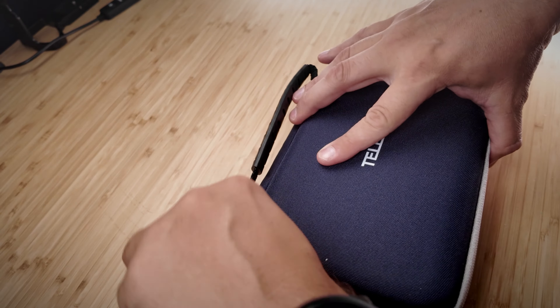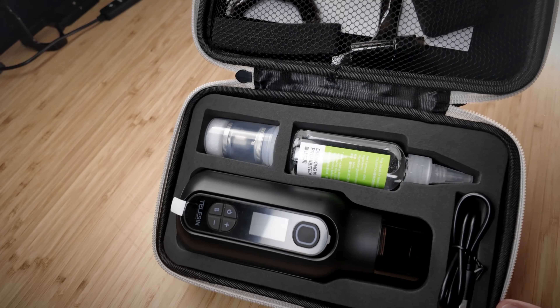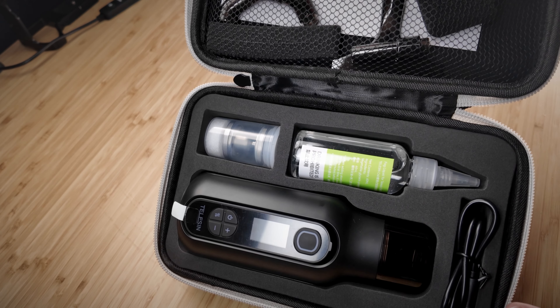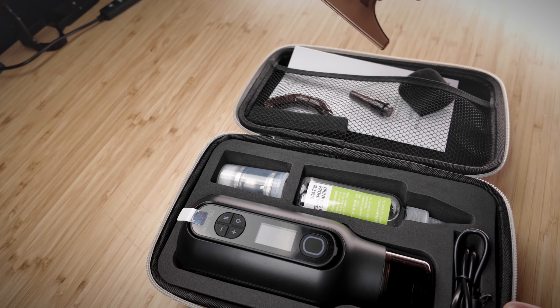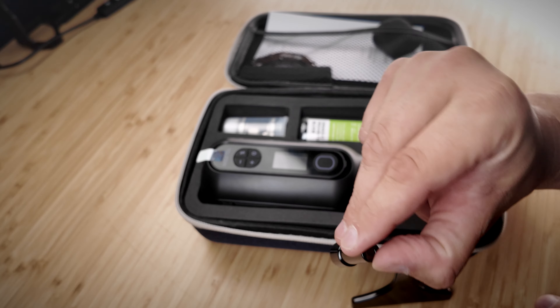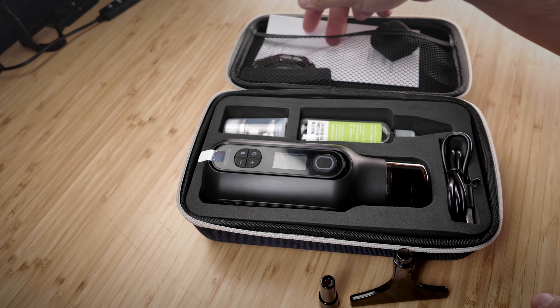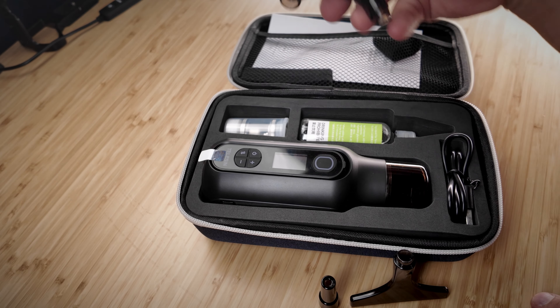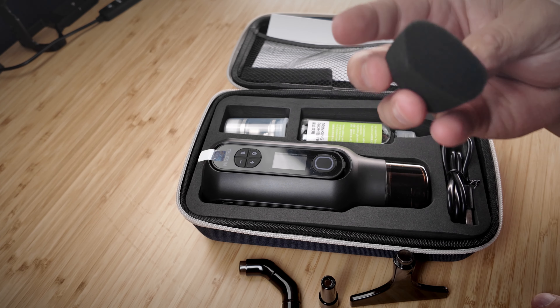I'm going to show my unboxing and talk about what you get. You get the main unit, and you get all the adapters — a fan adapter that fans the fog out wider, a nozzle adapter which brings it to a thinner opening where you can aim it better and control where you're placing it, and three different angle adapters.